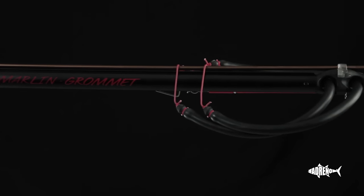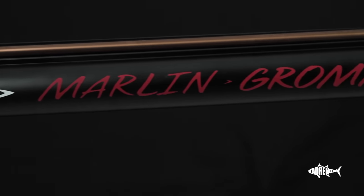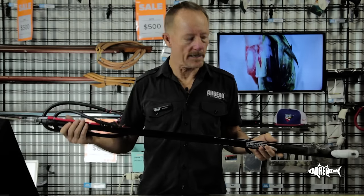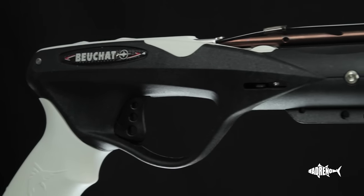One of the features of the Gromit is it is a rail gun. That helps accuracy a lot, but it also makes it easier to load. As with most modern guns, you've got a reel attachment, and there are a few different design reels you can put onto this gun.